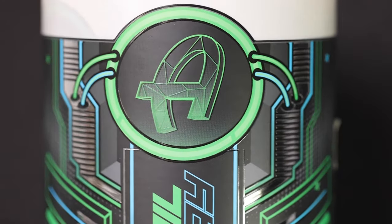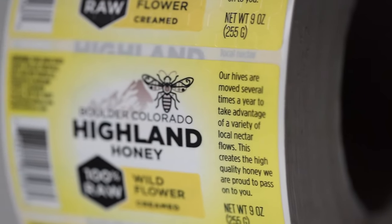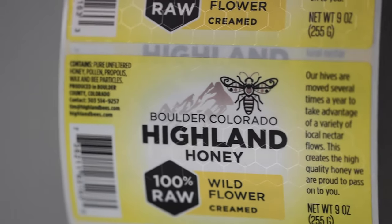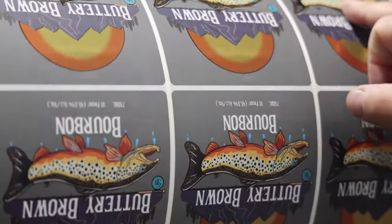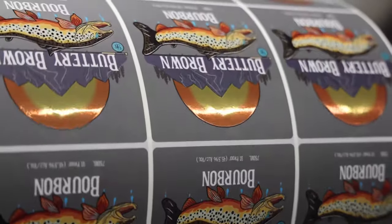With this technique using the Spot UV, our embellishment tooling inline system will allow us to do raised text. This gives it a premium depth texture or shine, and it not only allows your labels to look 3D but feel a little bit 3D. You can see in the Honeyland label we're showing you right now that the honeycomb in the background gives it a 3D look, and if you were touching it, it would feel ever so slightly raised. It's geared towards grabbing people's attention, but also feels really unique.